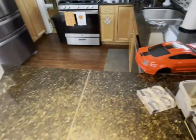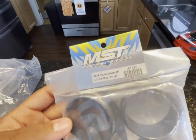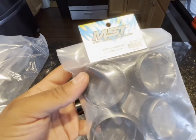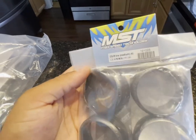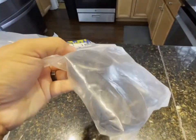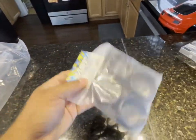We had to get ourselves some medium compound tires for it. Mediums are recommended for blacktop; hardest compound is for smooth concrete or polished surfaces and more indoor stuff. Medium to soft you can use outside, but the softer you go the faster your tires will wear out. So we're gonna put these tires onto that wheel set.